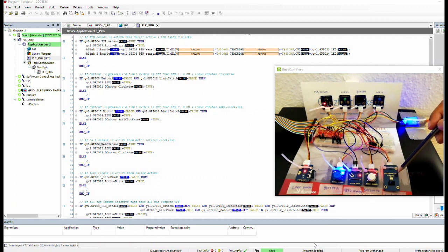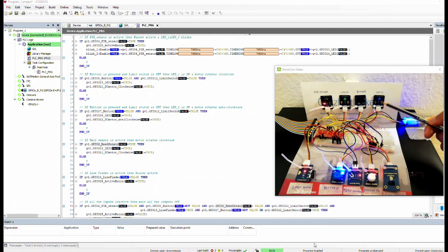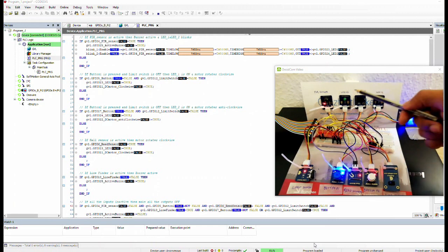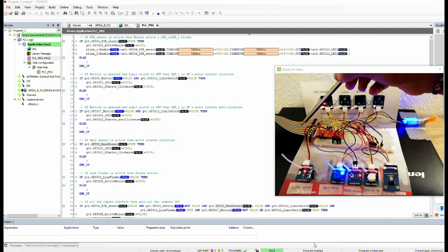You can also read it from the previous slide in this video. These are the inputs to this system. The outputs are: LED one, a second LED, a buzzer, and a DC motor. So we have four outputs and six inputs from the GPIO extension board and the Raspberry Pi.